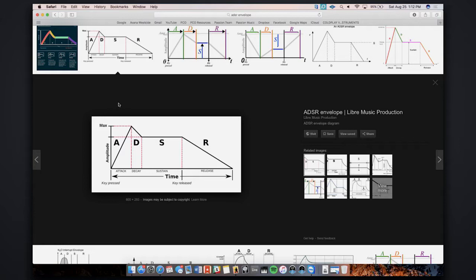Looking at the ADSR diagram — it would take a certain amount of attack time to get to max, decay time to get down to the sustained level which you adjust with the S up and down, and then the R is the release time — after you've released the keys, how long it takes for the sound to decay to nothing.